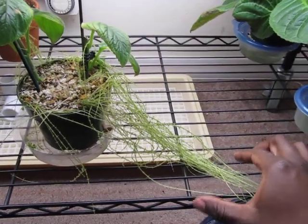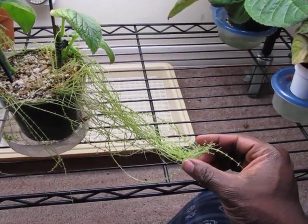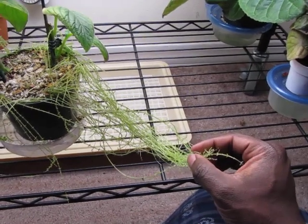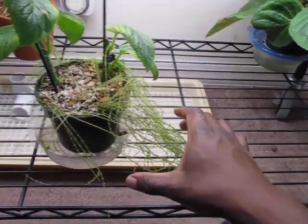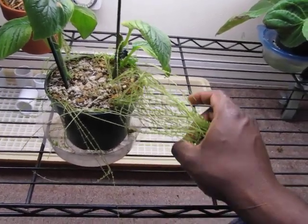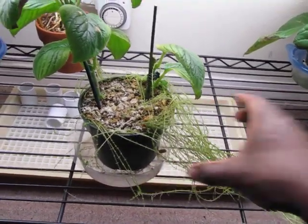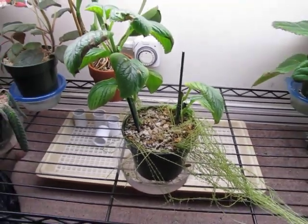The ones I did before had flowers or larger-sized leaves at the root, and these are sort of small. So I'm going to take a picture of them and figure out what to do. I don't know if I need to just cut it off right here and see what's going on.